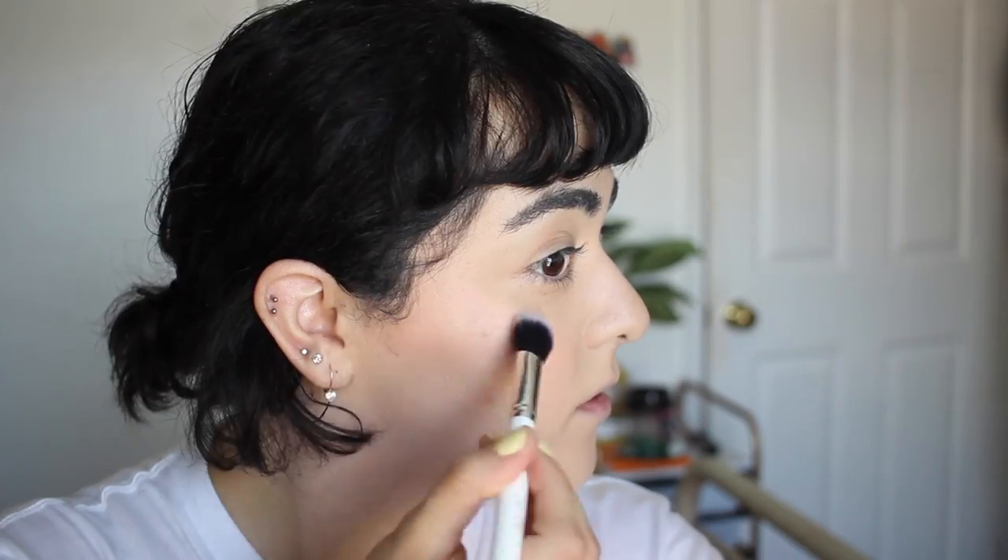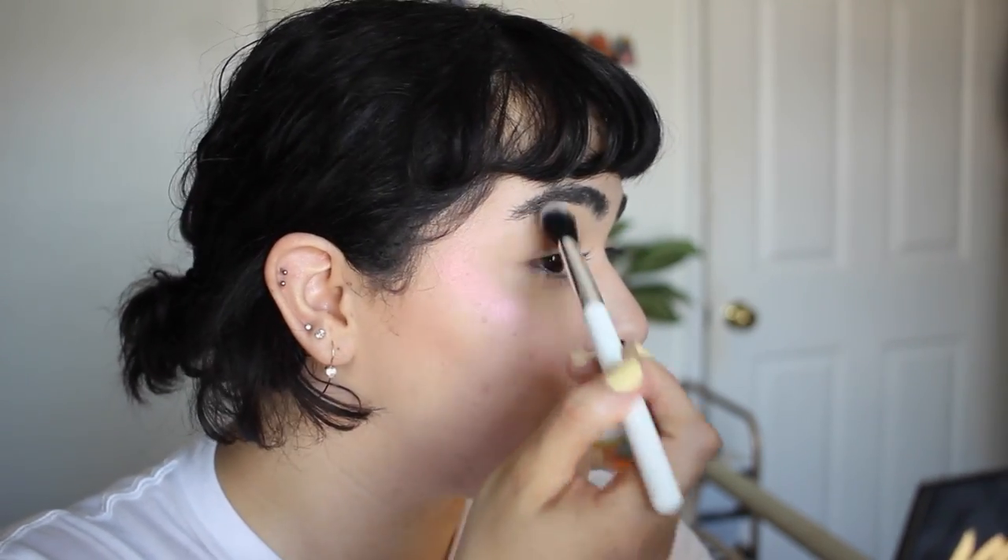I started doing my contour — this is the Bare Minerals Contour Trio, which I talked about in my summer favorites. It's very cool tone, I like it, and it blends out really easily. I apply a little bit down the nose as well and then go in with the blend shade. Now for highlighter I'm going to use two new products: the Colourpop brush, which doesn't have a name or number on the handle, and the Milk Makeup Holographic Highlighting Powder in Mars. It is very, very iridescent — even a little bit more iridescent than the sticks, which I love.